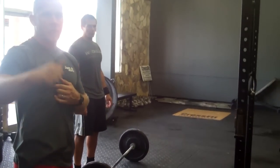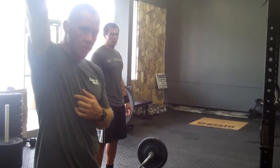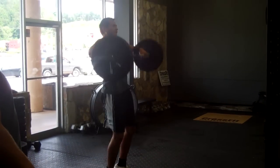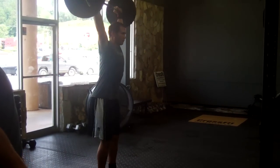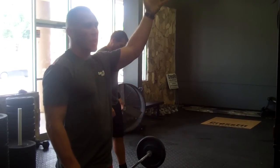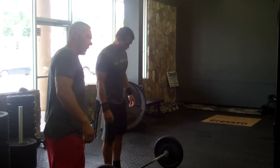So we look at a couple reps ground to overhead — open hips. Isabel is the snatch: 30 reps, ground to overhead, power or squat snatch. Tag off to the next partner, who begins Fran.